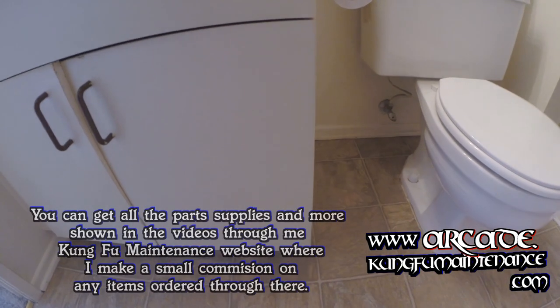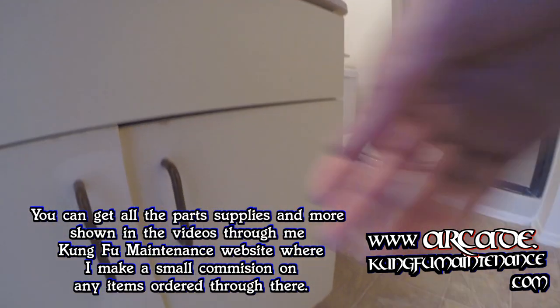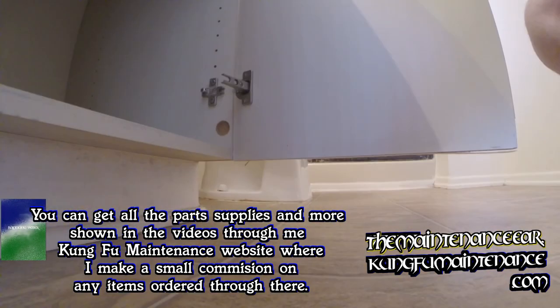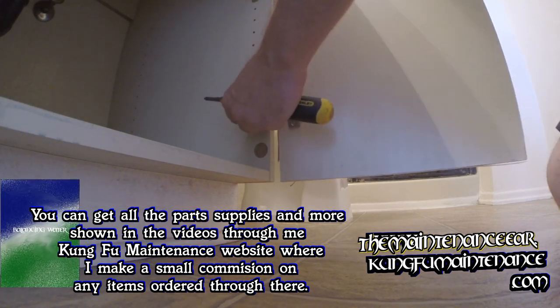Today I got a really easy one — easy, easy, easy one. The cabinet doors come off the hinge. This happens here and there, but it's really simple. The back set screw has actually just come out.